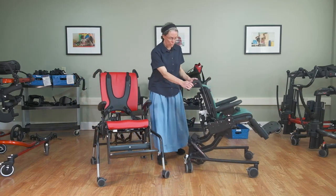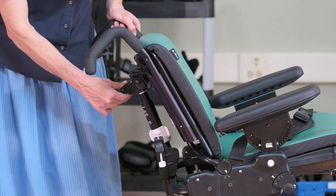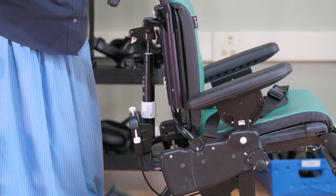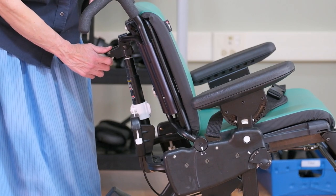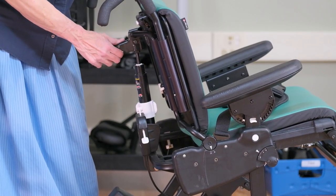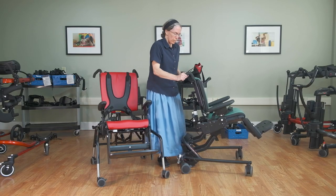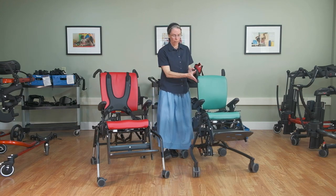Another dimension with adjustment is the backrest angle, which also has a nice index. It's important to be aware that if you choose the dynamic spring, you only get the full range when the dynamic spring is unlocked. Once you lock it, that will limit either end of the range — if you lock it in the forward position you won't get the full recline; if you lock it in the back position you'll get full recline but won't get that forward angle unless you unlock it. This is very nice for kids who have repeated extensor tone — it accommodates that and prevents them from sliding forward.